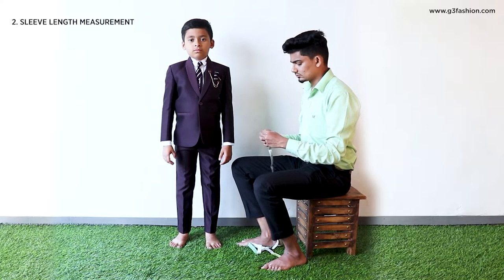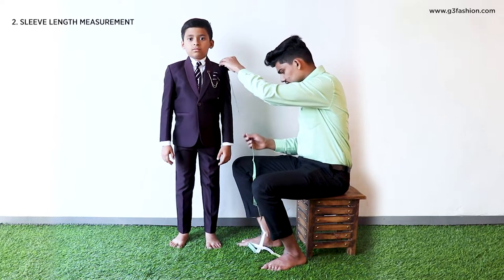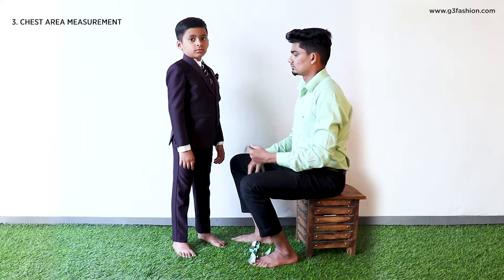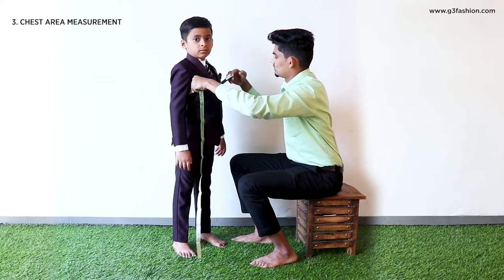To take the measurement of your sleeve length, place the tape on the tip of your shoulder and draw it down to your wrist level till the required length. To take the measurement of your chest level, take the measuring tape around your chest level area to measure this.